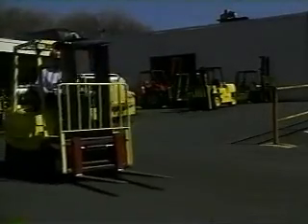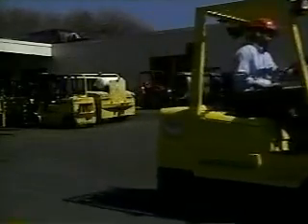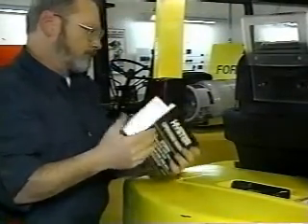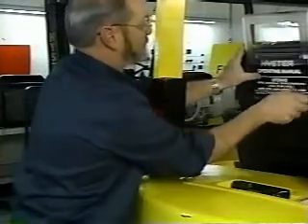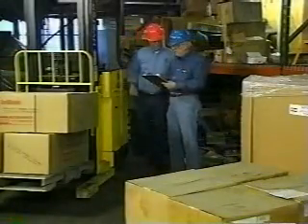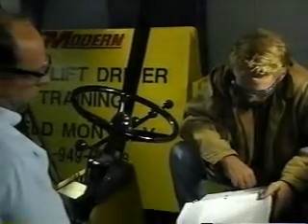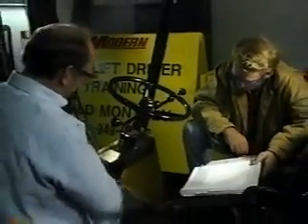Forklift safety is an increasing concern in today's workplace. As a result, OSHA has mandated new training requirements for anyone operating this type of equipment. This program helps employers comply with these new training regulations by showing workers how to maintain and use their forklifts safely.